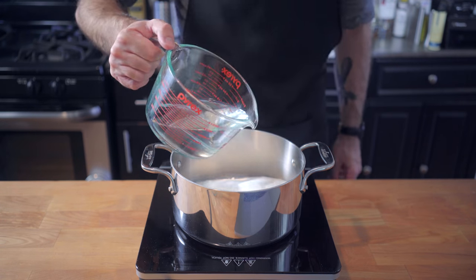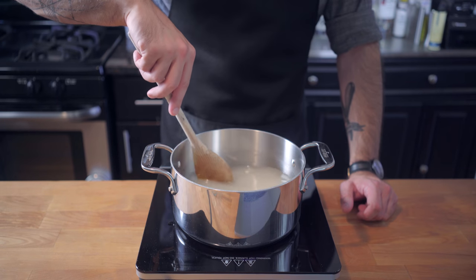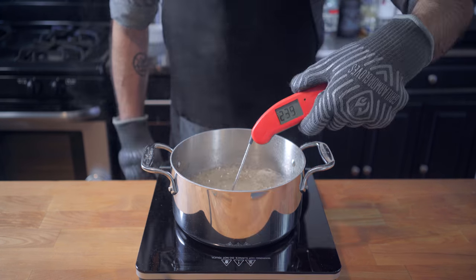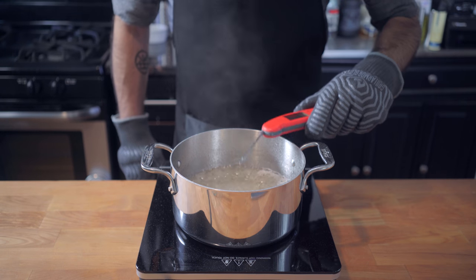We're going to combine four cups of granulated sugar with one and a half cups of plain tap water. Stir over medium-high heat until the sugar is completely dissolved. Once dissolved, stop stirring and let it simmer for about 10 to 15 minutes until it reaches 240 degrees Fahrenheit, better known as the softball stage.